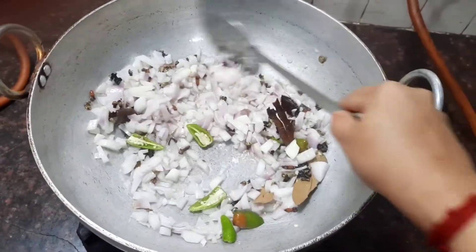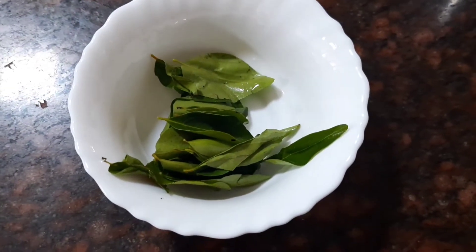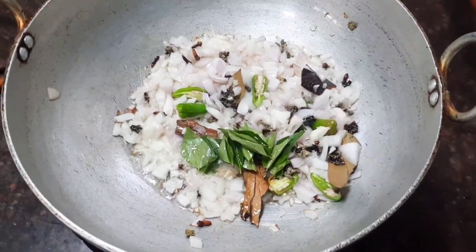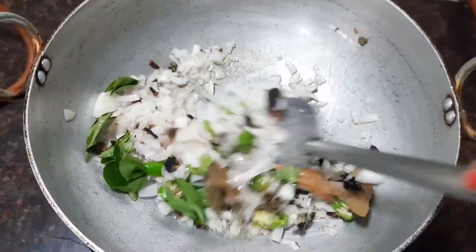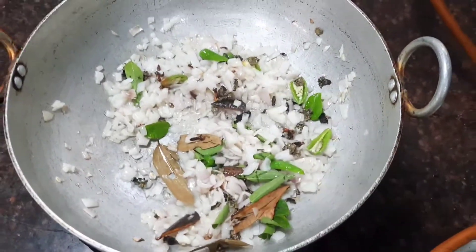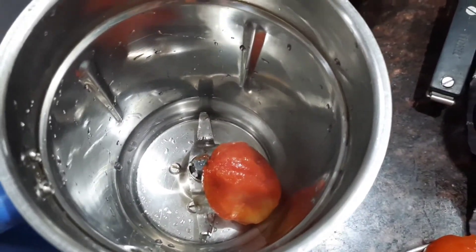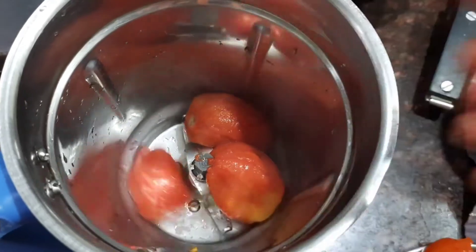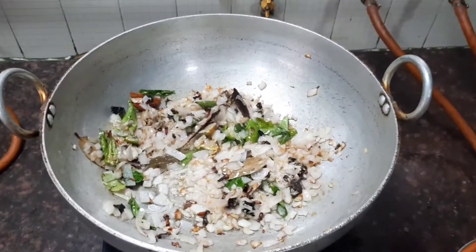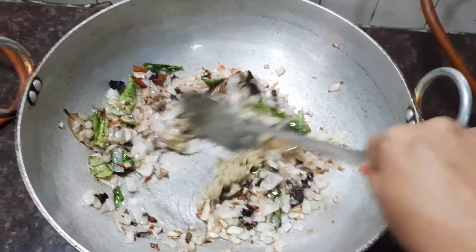Stir fry all the ingredients together. Now let's add the curry leaves. Stir fry till the onions are nice and golden brown. Meanwhile, let's grind the tomatoes — take a large mixi jar, start adding the peeled tomatoes, and grind into a fine paste. Now you can see the onions are nice and golden brown. Let's add the ginger garlic paste along with the fennel and stir fry it.